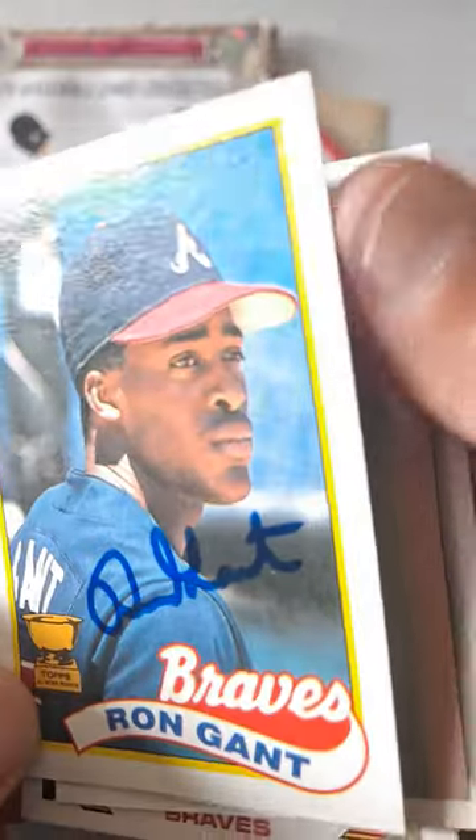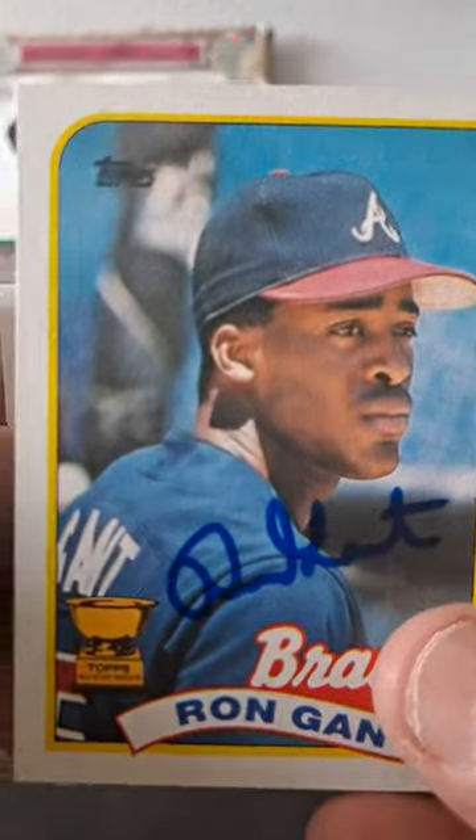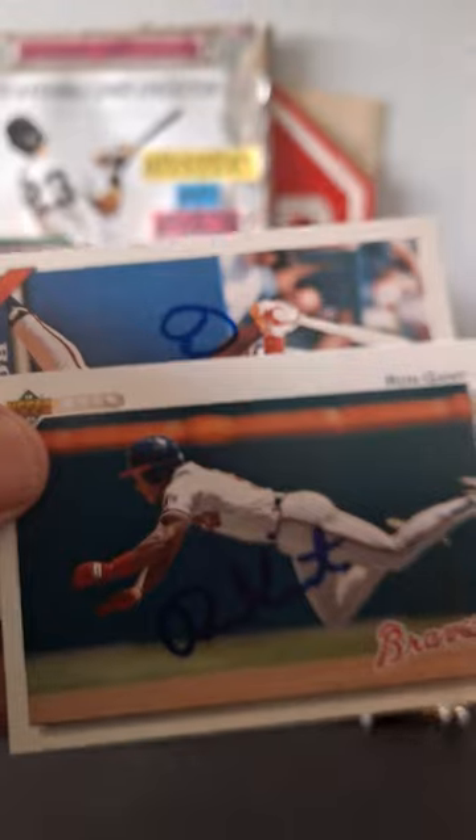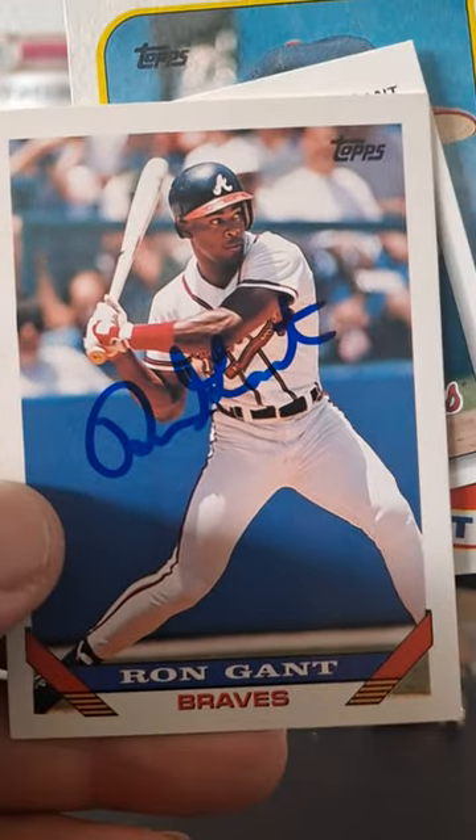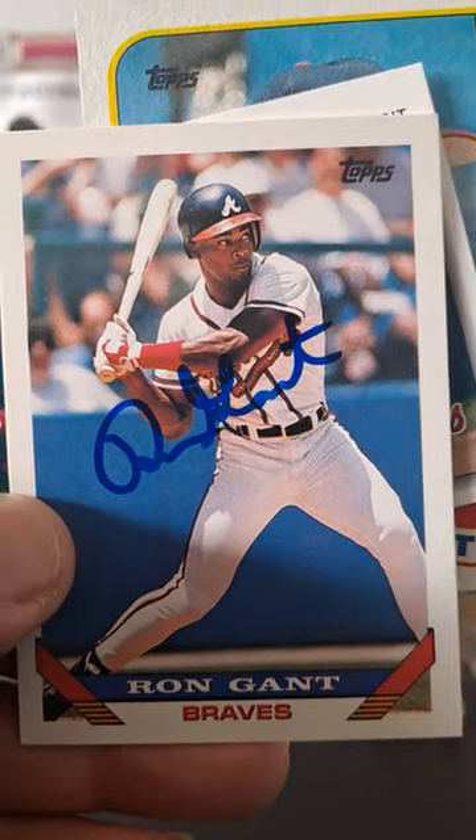So there you go — a little Ron Gantt action. Hopefully you like it. So we have the 89 Ron Gantt gold cup card, the 92, and we have the 93. CBL, TTM.